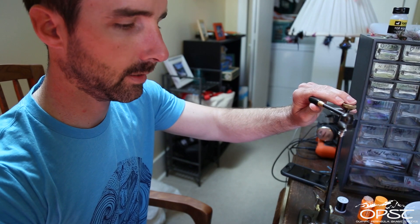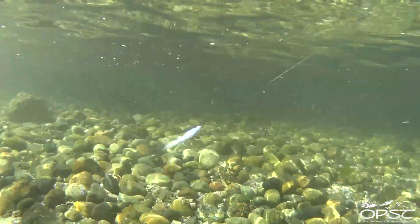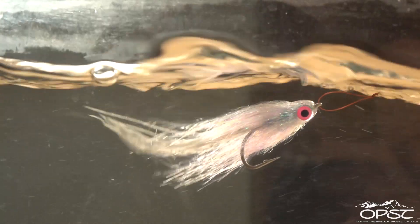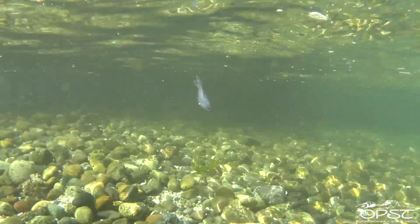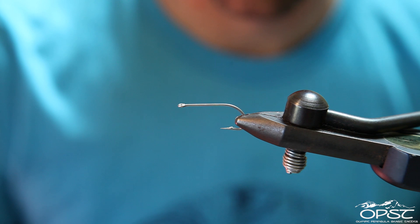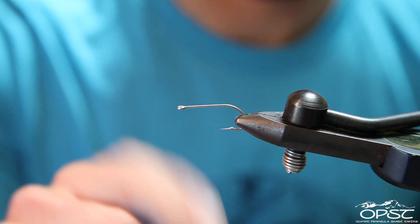I'm Ben Paul. I work for OPST, and right now I'm going to tie a composite baitfish pattern. It's kind of a complex mix of colors, which I think is pretty fun. It's going to be just a tail and then one whole composite loop for the body. So it's pretty easy, and I think it's something that a lot of fish haven't seen before, so check it out.